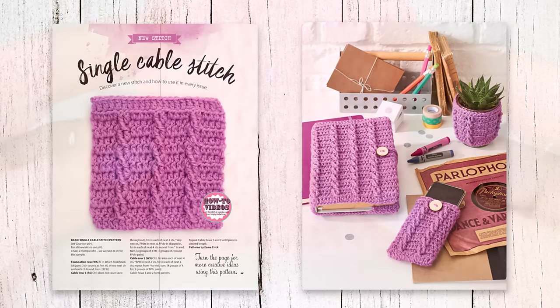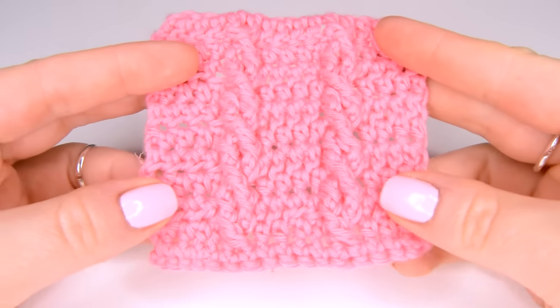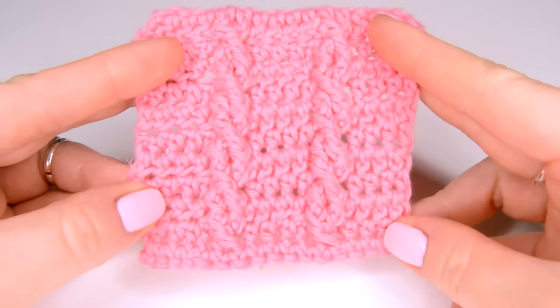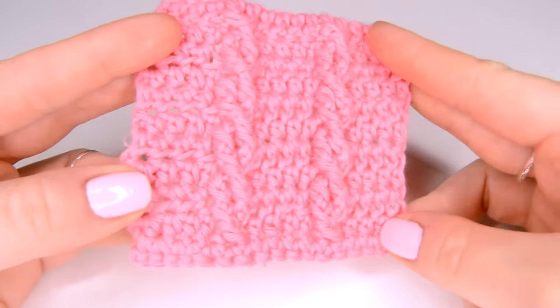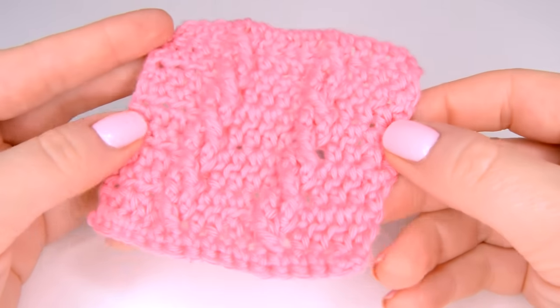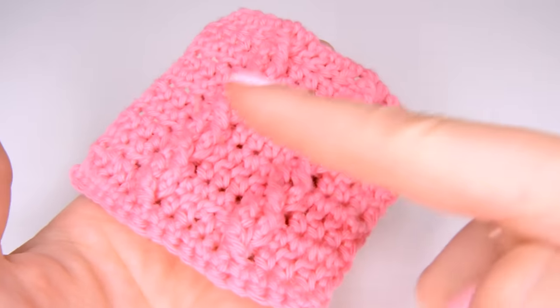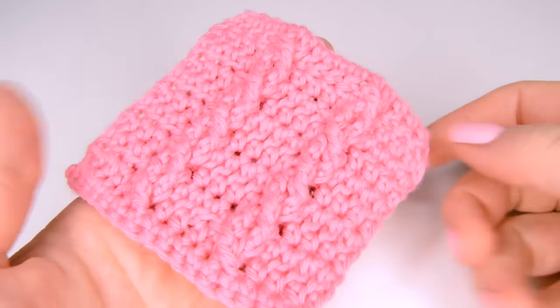In today's video we are going to be taking a closer look at this particular pattern. Because it is a more advanced stitch, I thought it might be useful for us to dissect it together and see if we can get more comfortable with the various stitches and techniques used in this beautiful pattern.